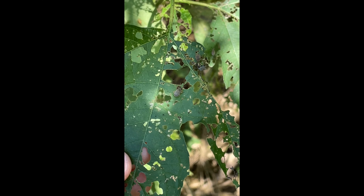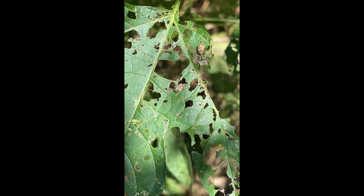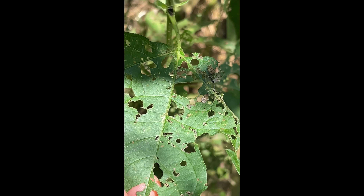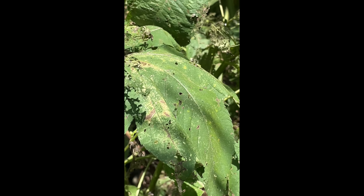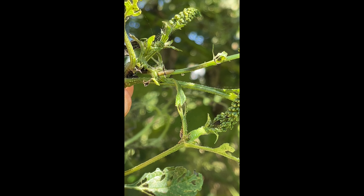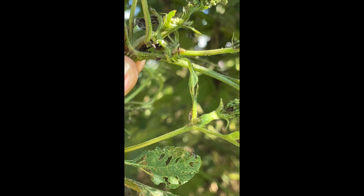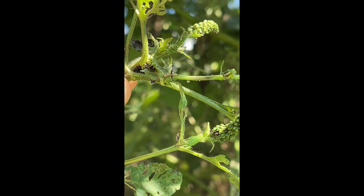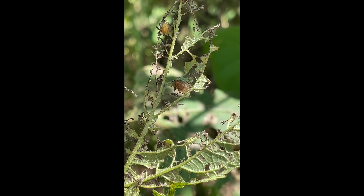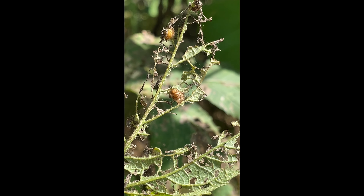There are just some more of these chrysomelids carrying on about their day, just feeding on the leaves. Here's just another shot of a larva crawling along the stem, and then nearby some more pupae in their little silken chambers.